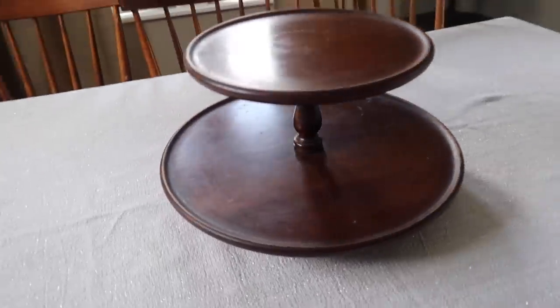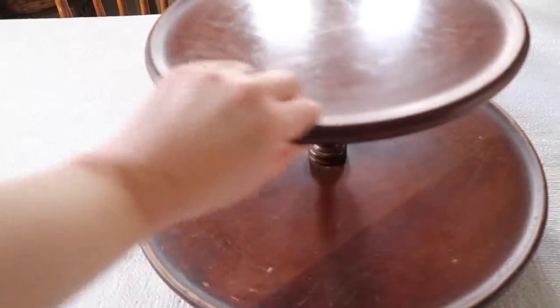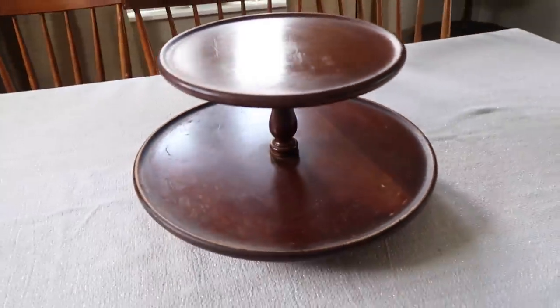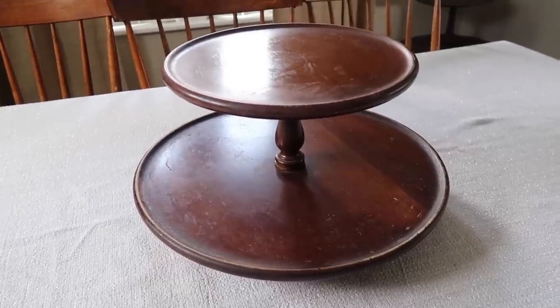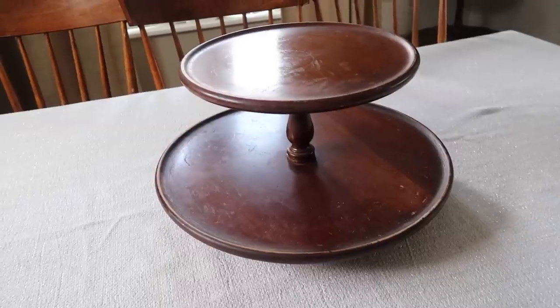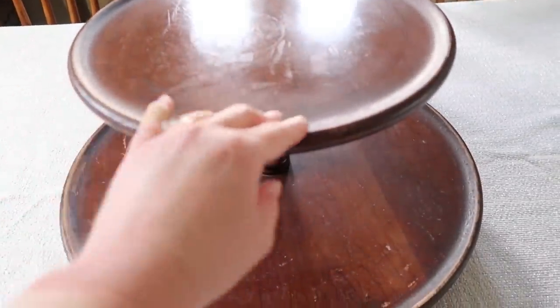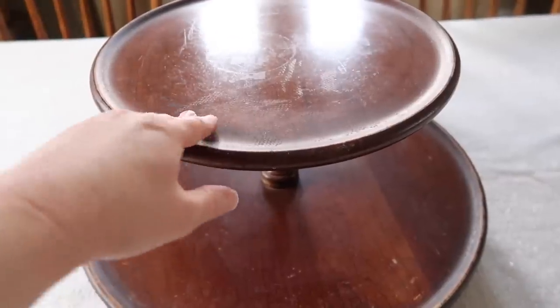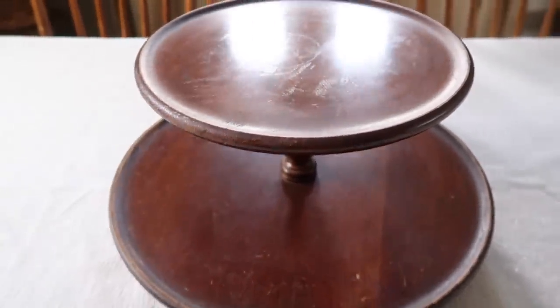This is the second piece we're going to work on today. I got this at the thrift store forever ago — it is a lazy susan, which is pretty cool. We used it once for my mom's surprise birthday party with cupcakes on it. I'm really excited to decorate this because it's been sitting on the table for so long without any real decoration. When I first got it, it had some oil on it — I think it might have been in a kitchen with spices at some point — but I think it's really pretty. I love the color of wood that it is.